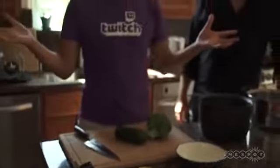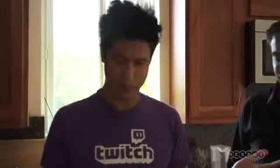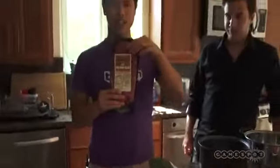Welcome to the first episode of Cooking with Dan Dinh. I'm just gonna make something I like to make. I'm making some steak — a flat iron steak. I'm gonna cook it on the stove for like two minutes just to sear the outside and then pop it in the oven.